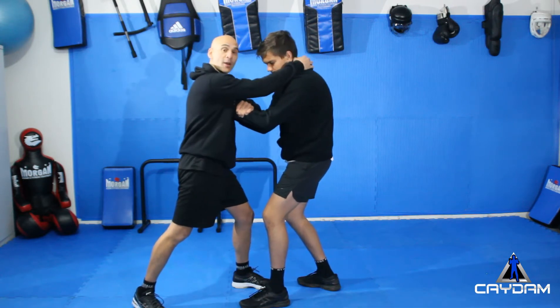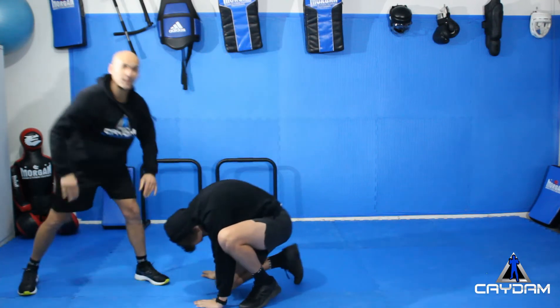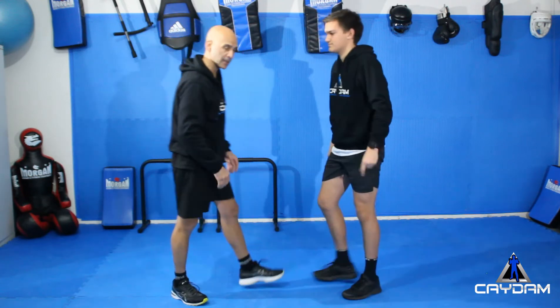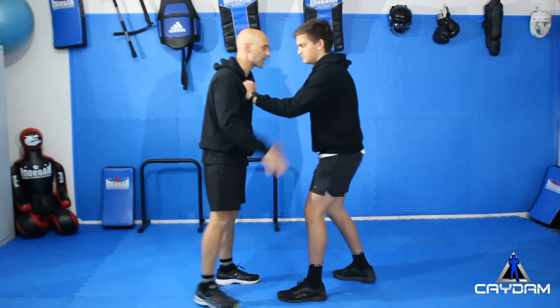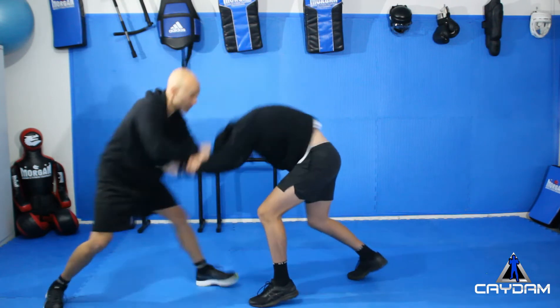And if he's wearing a hoodie, I can pull him down with his hoodie to escape out of the way. Let's look at that again one more time: comes in, hands come in, control, strike, strike, knee, grab the hoodie, pull him down.